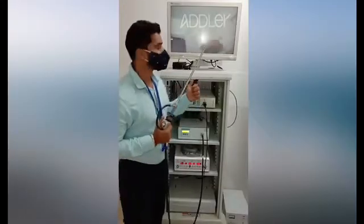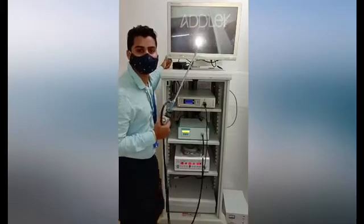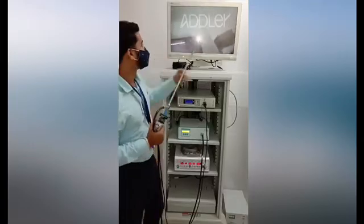Welcome to Adler's demo on the Stryker 1188 system. We have the Stryker Wyze monitor here, with a full HD LCD display, with various input-output modes, and it can also be connected to the Stryker wireless transmitter.